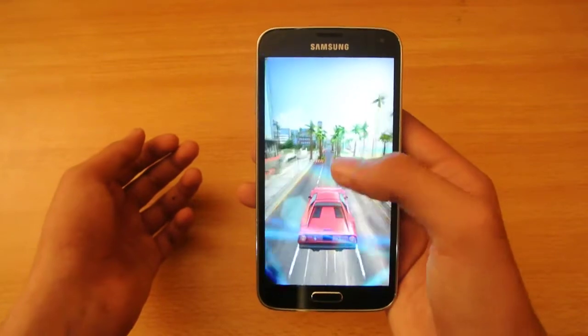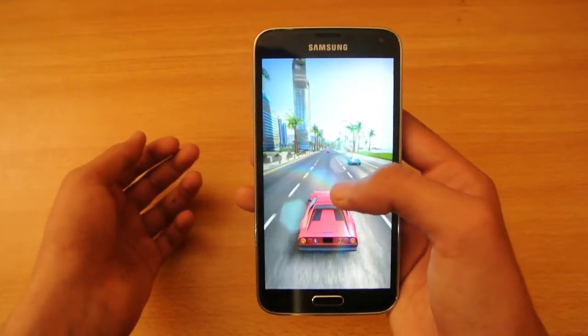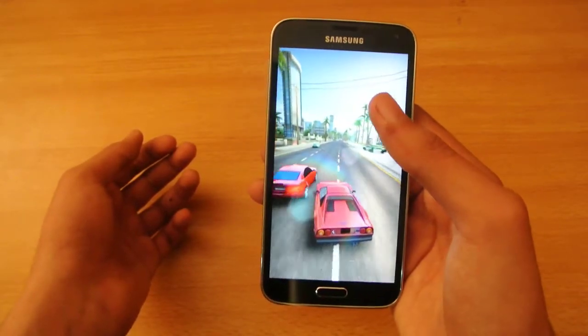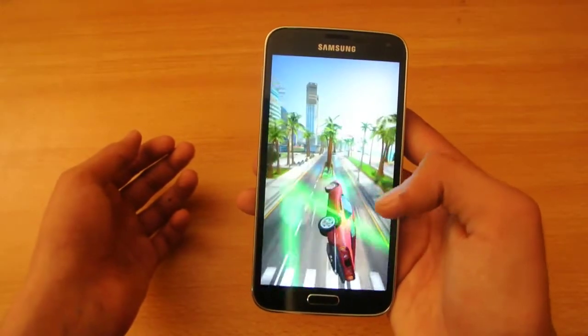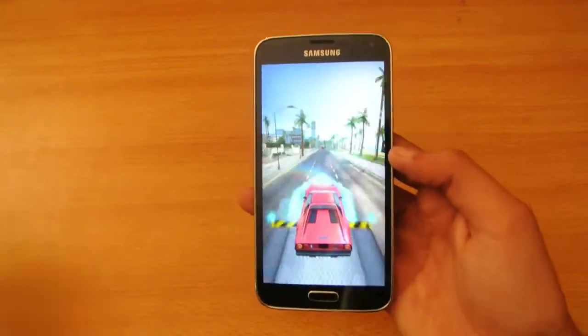So it's kind of like a tutorial — it's the first tutorial. You can also smash cars like this, but you have to do the timing and stuff like that. There are also going to be a lot of stunts.